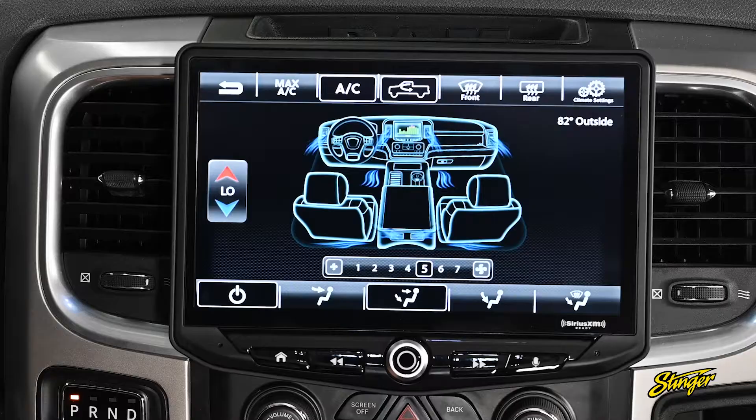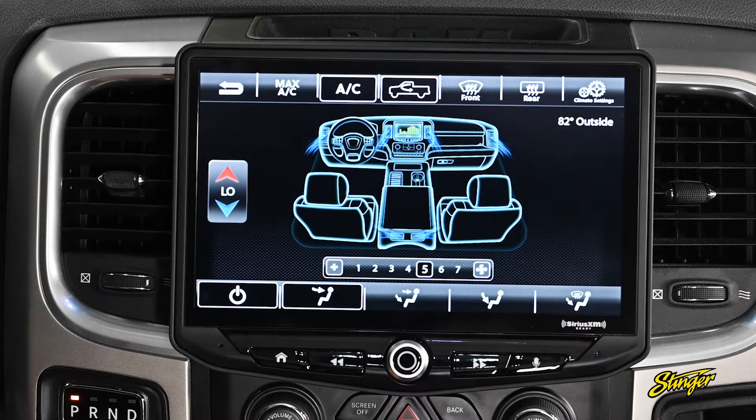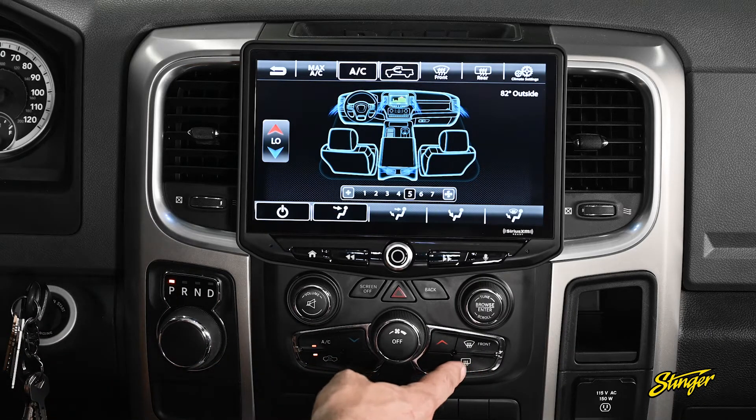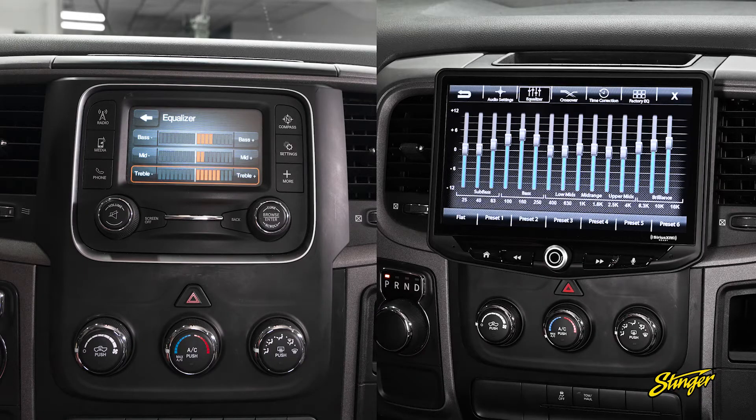If your RAM is equipped with automatic climate controls, the Heighten is going to add an automatic climate control screen. Here you can see your HVAC functions and options. You can use the manual controls in your RAM, or you can use the touchscreen features of your Heighten. Your RAM comes with a three-band EQ — bass, mid-range, and treble — but the Heighten gives you a 15-band EQ, so you get a lot more customization over the sound in your RAM.